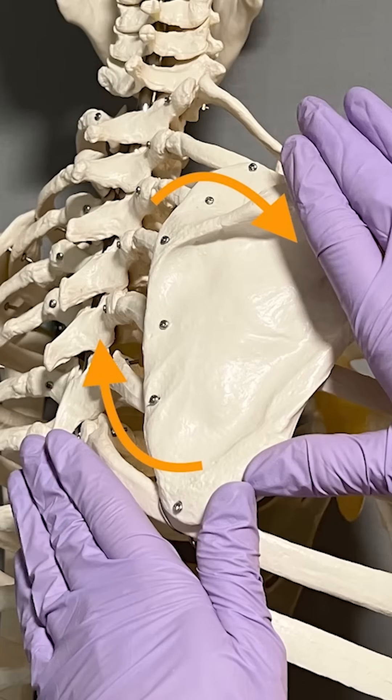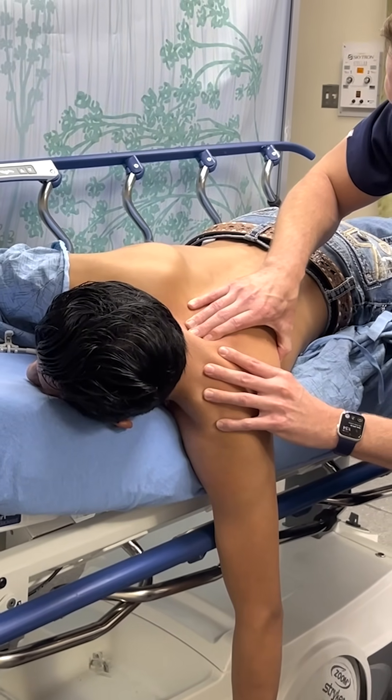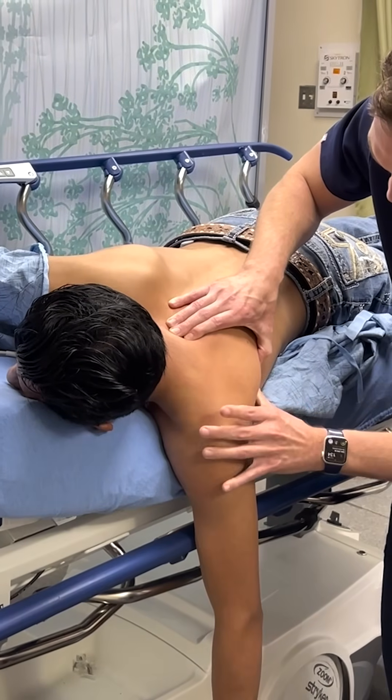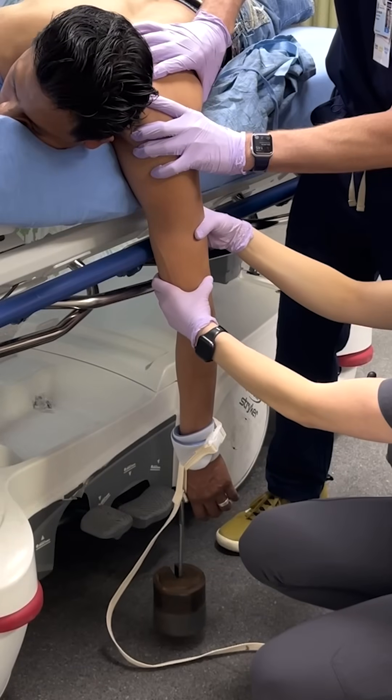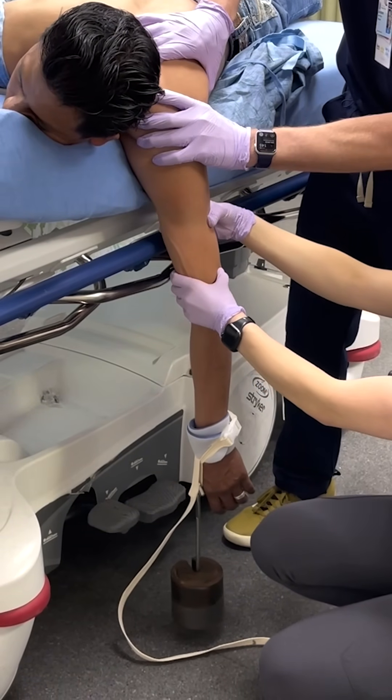Apply scapular manipulation by palpating the inferior tip of the scapula and gently rotate it medially toward the spine. This alone may relocate the shoulder, or you may have to hold it in this position. If reduction is not yet achieved, add external rotation of the arm, which in this case successfully relocated the shoulder.